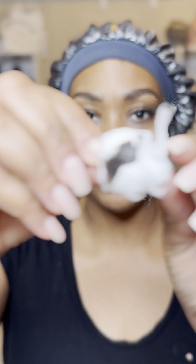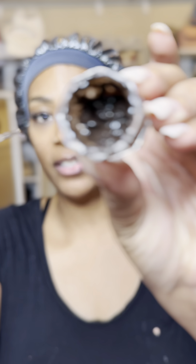You can tell it got really dark because look at the cotton ball — look how dark it got. The longer you keep it on, the darker it gets. You can also tell by the mixture itself how much darker it got than before, because it's been sitting and oxidizing.